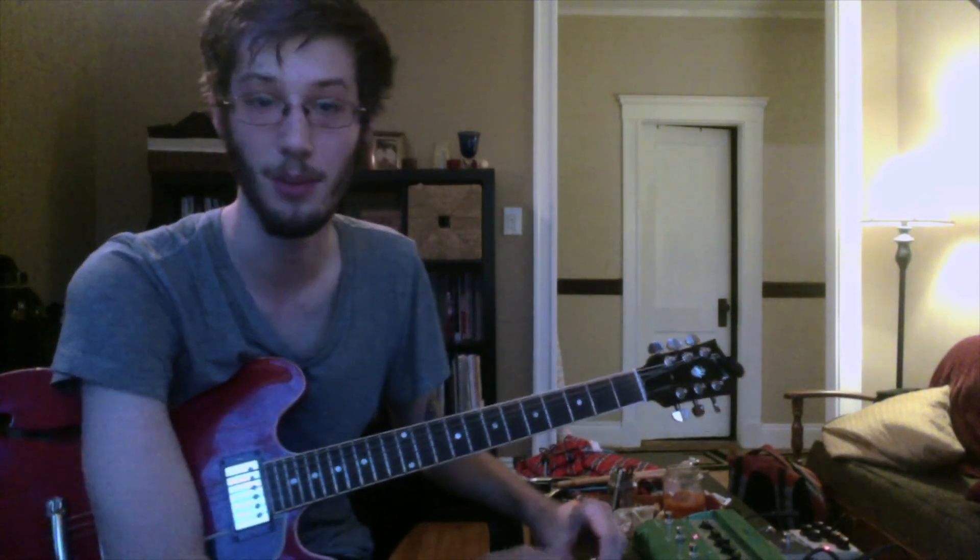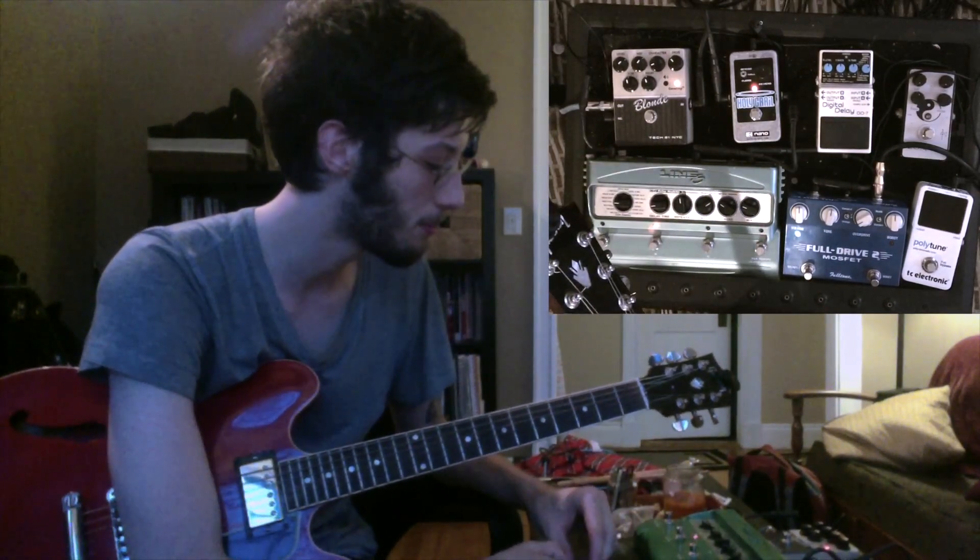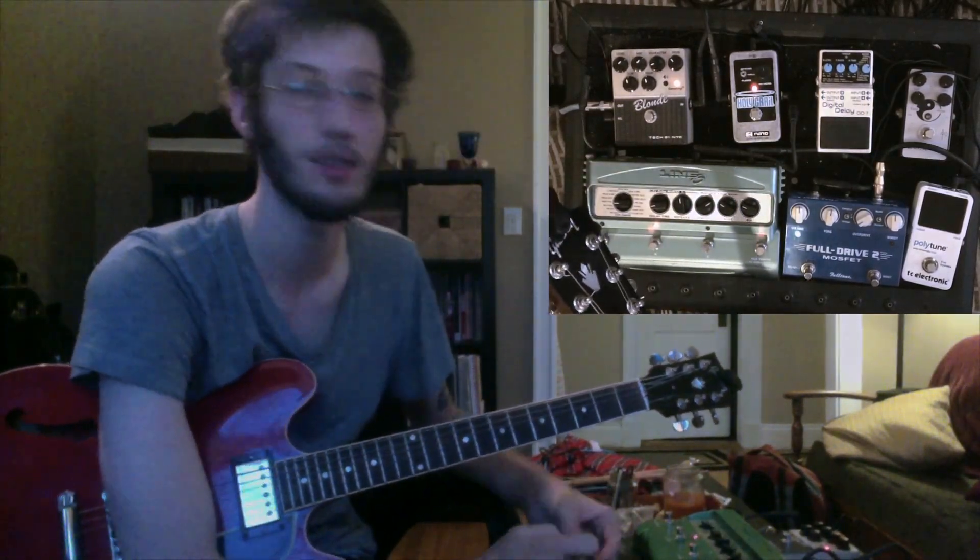What you just heard is a pedal I actually just received today from someone on eBay. It's the Tech 21 Blonde from their character series.